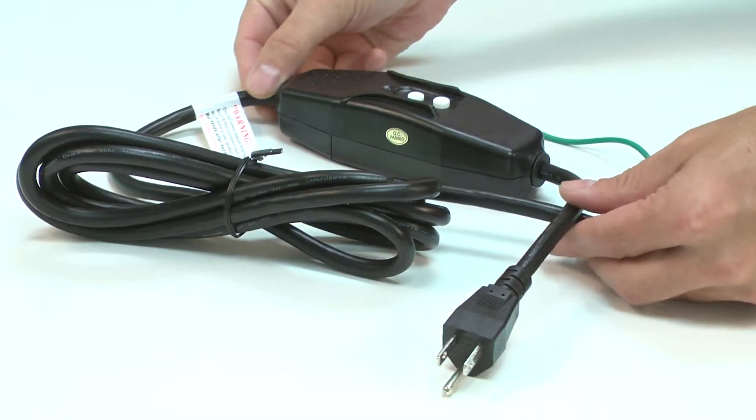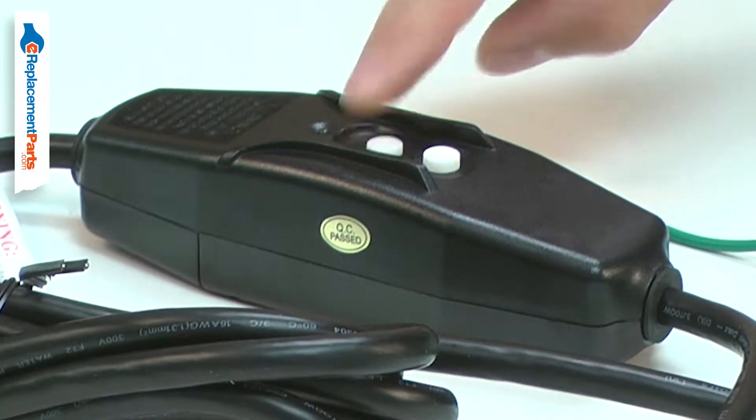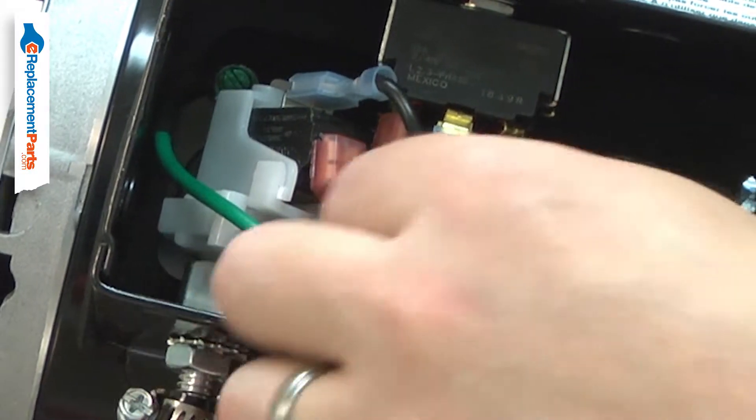The GFI power cord assembly includes a new 16-gauge power cord with a GFI protection box. It also comes with the wire connectors already installed.